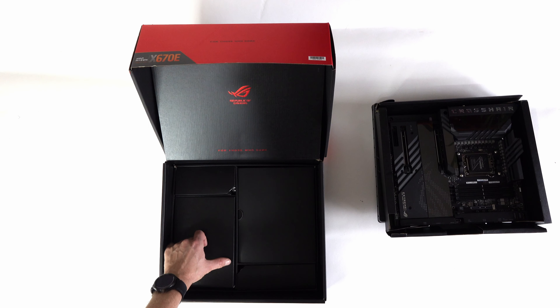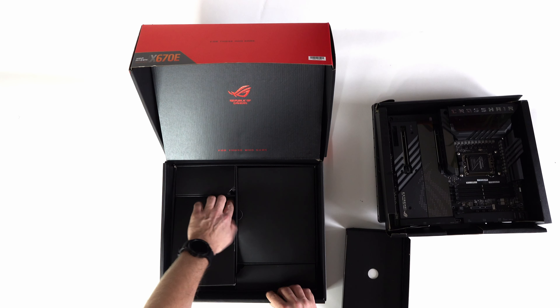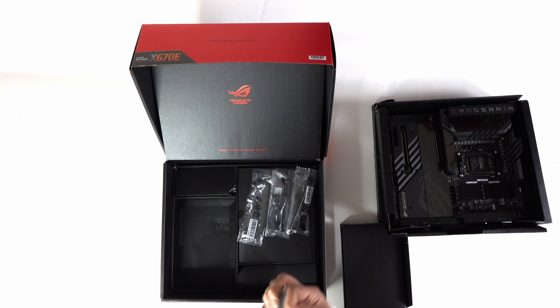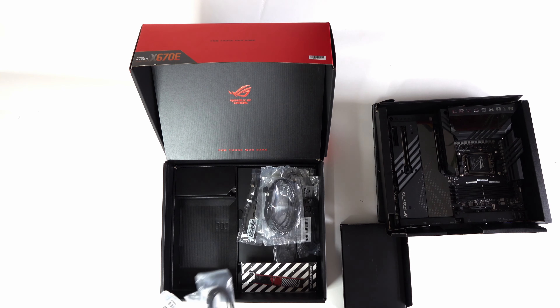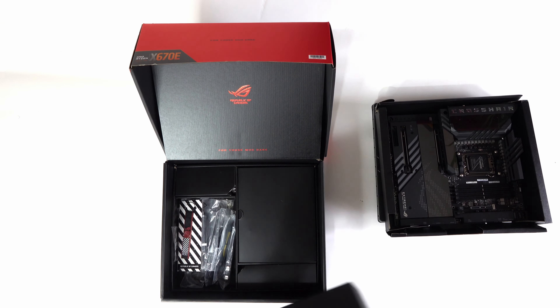We'll pop this aside for the moment and take a look at the sections below. Behind door number one we have our manual and warranty booklets, and under that a variety of RGB splitters, connectors, SATA cables, more SATA cables, thermal sensors, and some thermal pads for M.2 drives, and also a little Velcro strap.